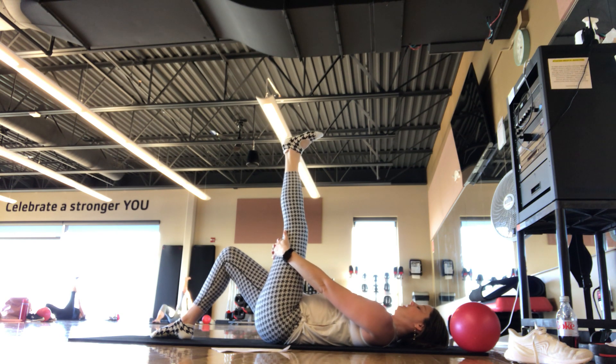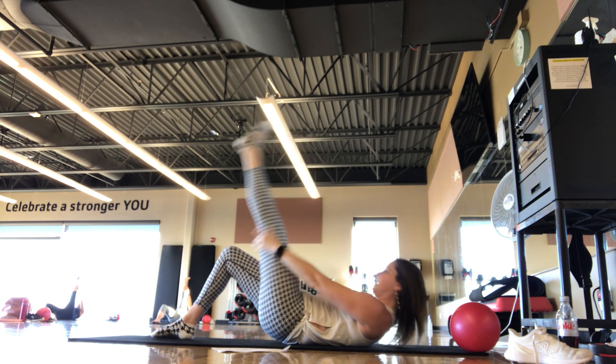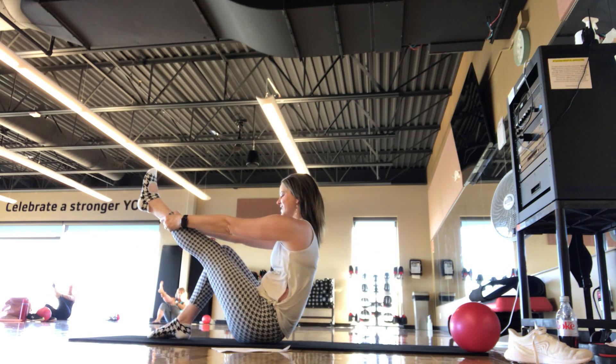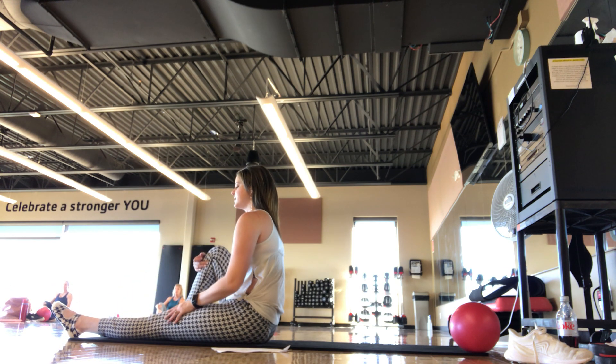We warmed it up earlier. Reach those hands up as high as you can on the calf. Inhale, exhale — press into that right foot as you roll back up into that half-teaser position. Good, take the leg down, shake it out. Take an inhale and an exhale — we're going to do one more on this side.